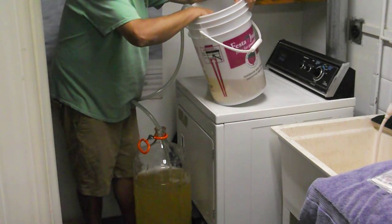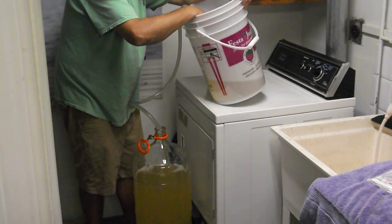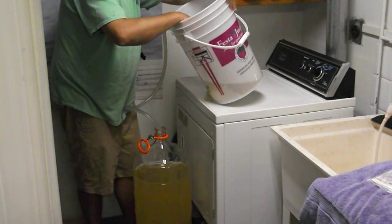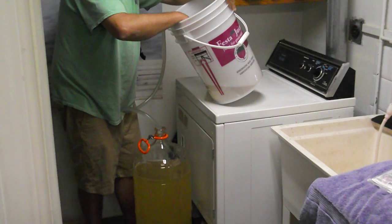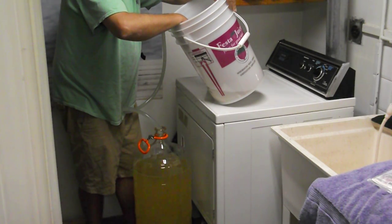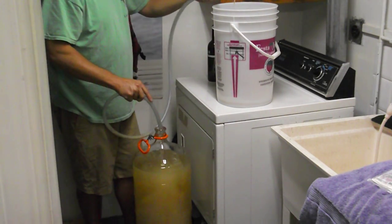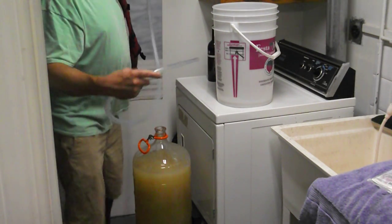I recommend getting one of these — I don't know what they call them, you can get them at the flea market or hardware store. They're really good; I think they're supposed to be used for filling gas and the like. You can see I'm pushing the bucket to the side to get the last of it, keeping the tube very close to the top to avoid touching the sediment. You want to keep all that sediment in the bottom — it's all the yeast that's been used and absorbed from fermentation.